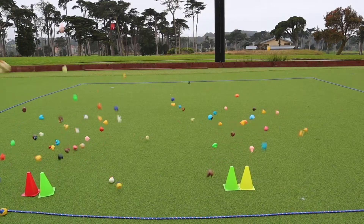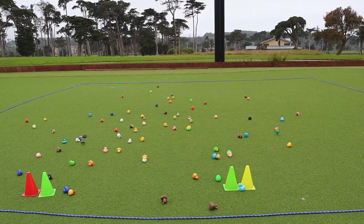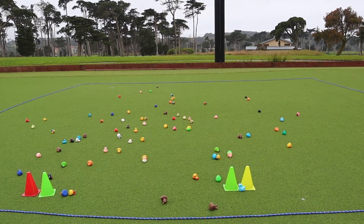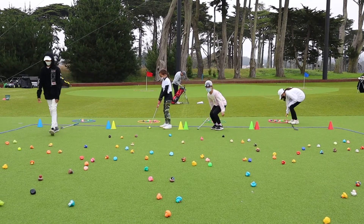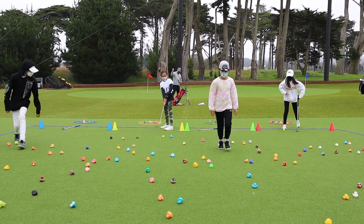Then spread the duckies inside the rope. Now that everything is set up, let's play. The object of the game is to rescue as many ducks out of the ocean and into the ponds. Here are the rules.